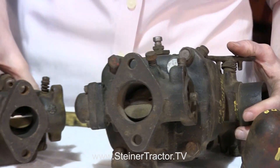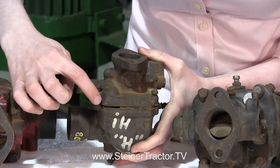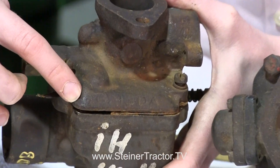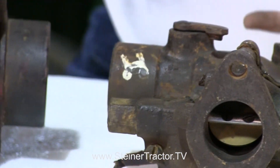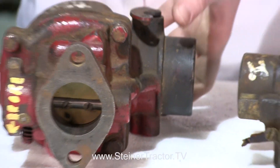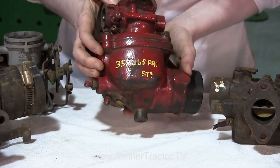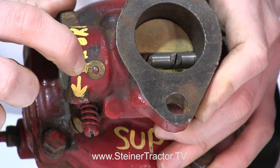This one came off of a Farmall H. It doesn't have a small tag — you can see the number is cast right in here on the lid of the carburetor. That's the number for this carburetor. Next I have one that would come off of like an M, Super M, or Super H. Again this has a brass tag up here — right there you can see that.